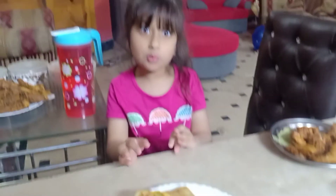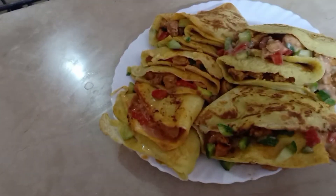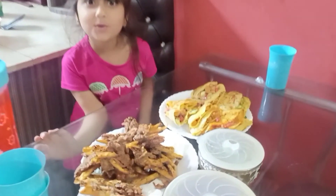The chicken crepes are ready! Yummy, it's so yummy — I can't wait to try it, I'm just so hungry. The batter turned out great!